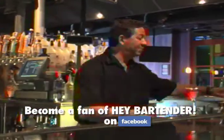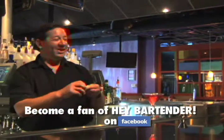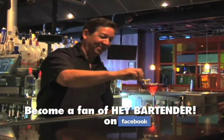Then we always put a little lemon twist. Because of Sex and the City, they like to be a little more chic, so I go ahead and put a little pigtail in there.